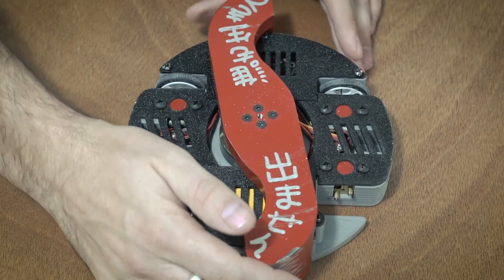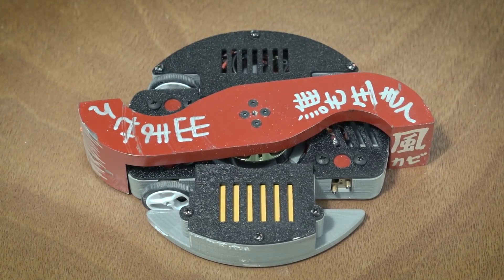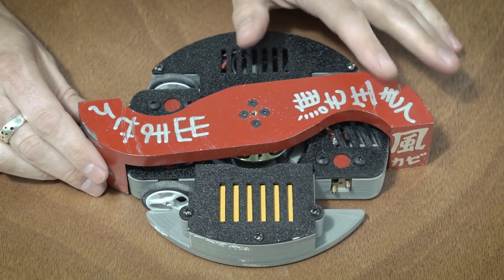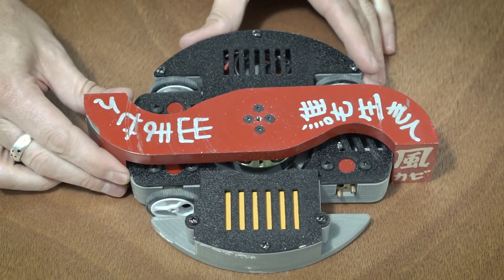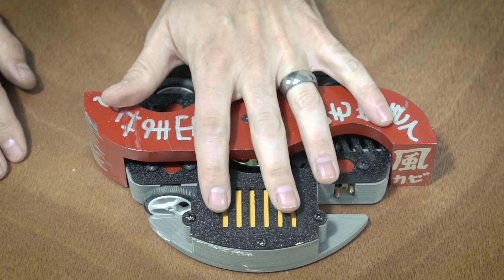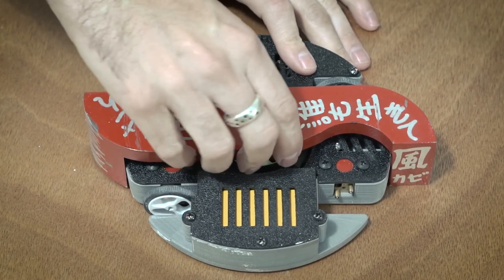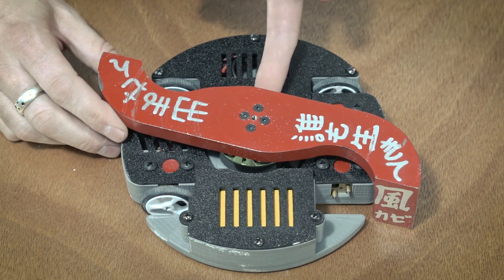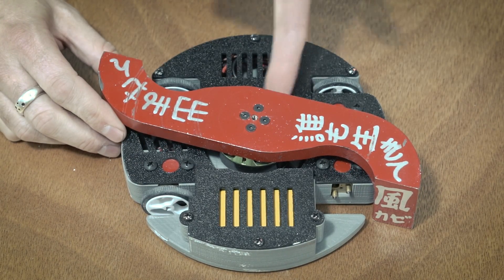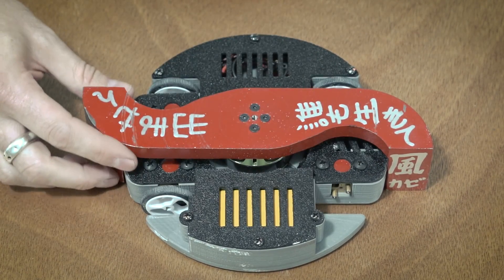The big feature about Kamikaze — and the reason he is called this — is because of this really big weapon here. This is 2.25 pounds, or about 80% of the weight of the entire robot. A beetleweight class is 3 pounds total, so this is the vast majority of the weight right here. With the outrunner motor underneath it, I think the weapon and motor together comprise about 85% of the weight of this entire robot.